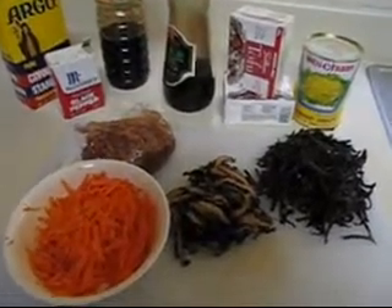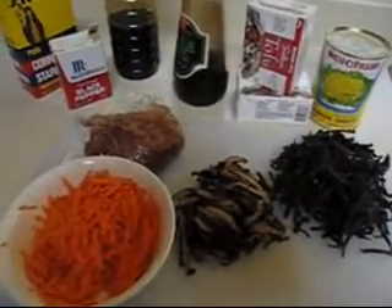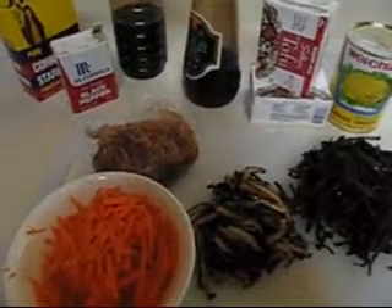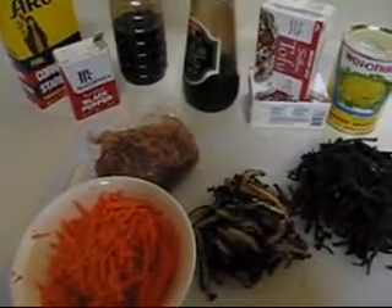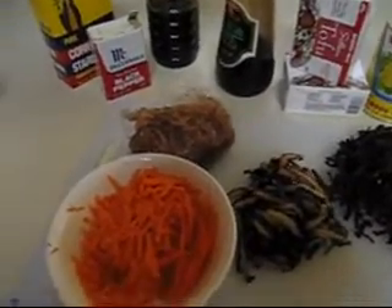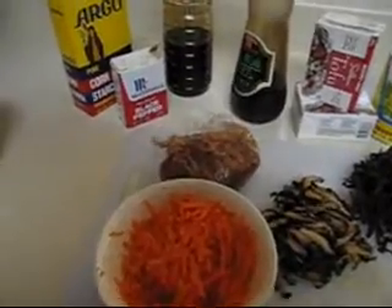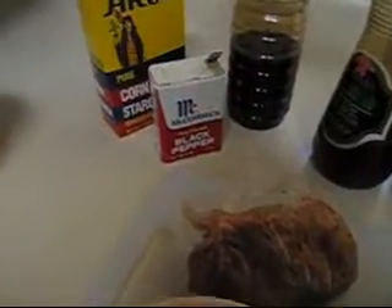First, we need to hydrate the shiitake mushroom and the Chinese fungi. I marinate the shredded pork with soy sauce, salt, black pepper, and cornstarch. And I shredded the carrot. We also need the black pepper for the hot taste of the soup.